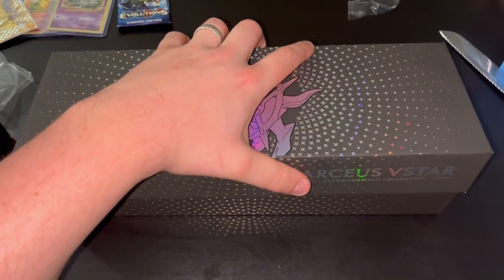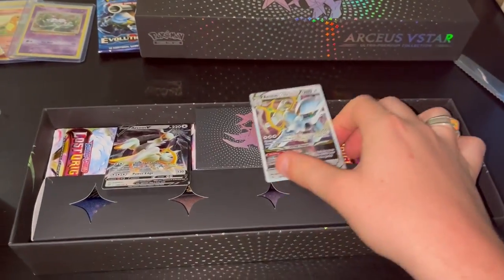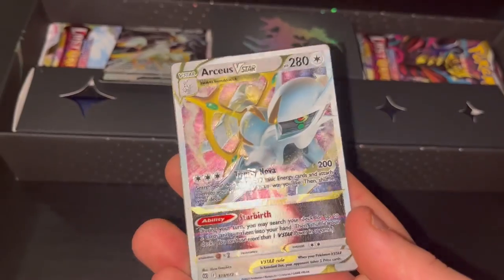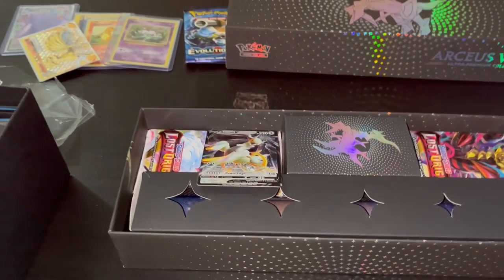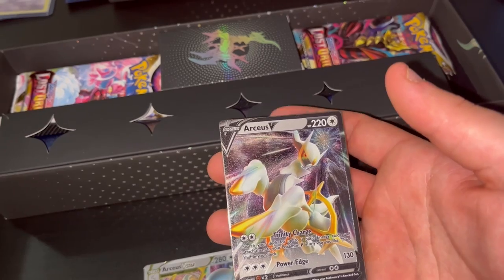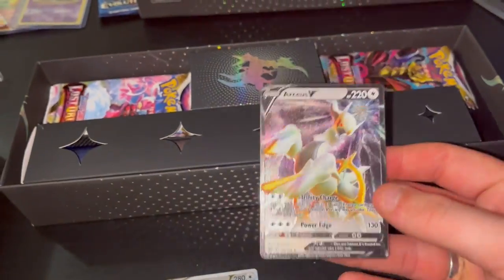I gotta crack it open. Whoa - wait, that's metal! Wait, that's sick - it's a metal card! There's my cat - he or she is interested. Look at that, wait, is this one also metal? Do I need to sleeve these or just put them in a top loader? Whoa, that's metal too!